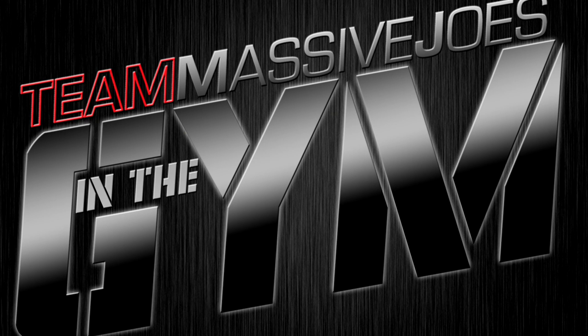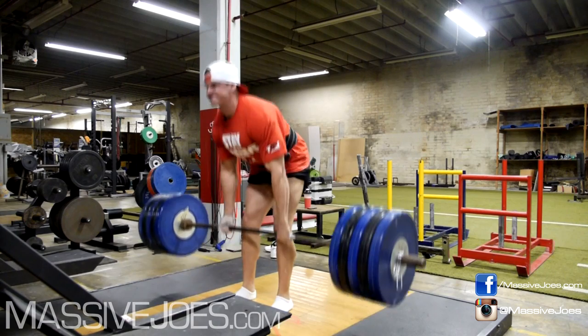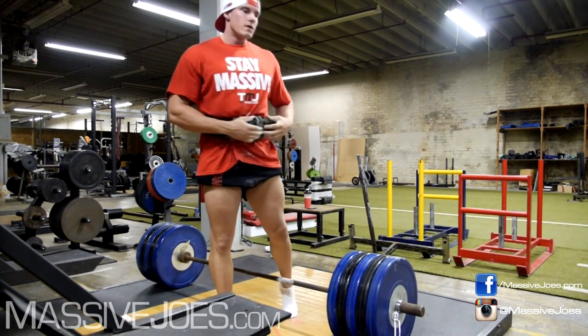Hi guys, what's going on? It's In the Gym with Team Massive Joe's USA style, bag training some legs at the Fitness Factory in Charlotte, North Carolina. Here's Niamh warming up some deads — there's 220 kilos off the ground. Warming up with 220.